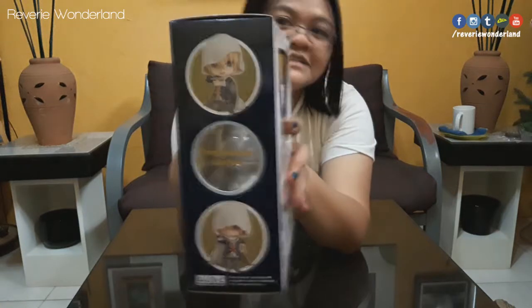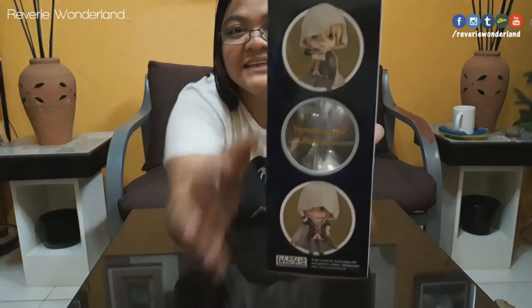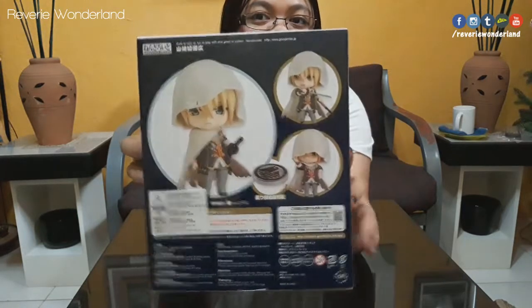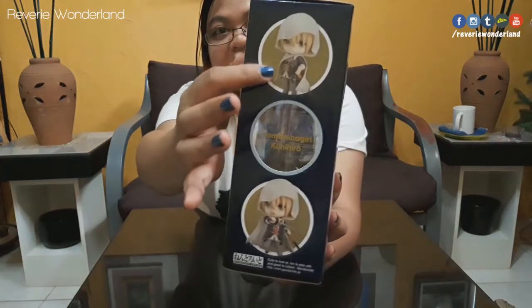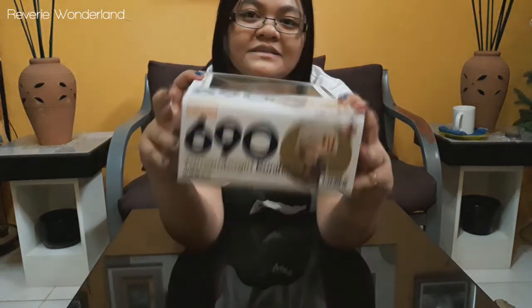Here is the other side — you can see possible poses by Yamanbagiri. Then here is the back part, followed by other possible poses. Here is the top, and here is the bottom.